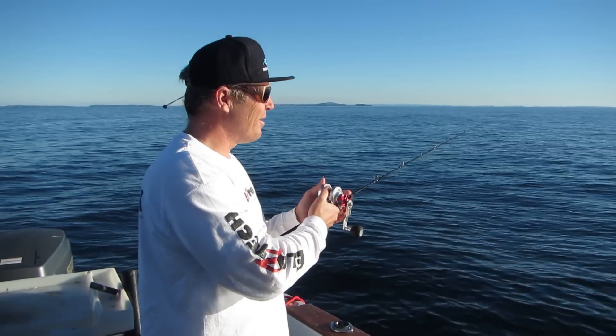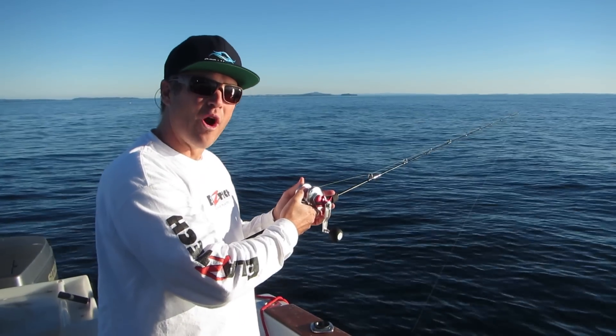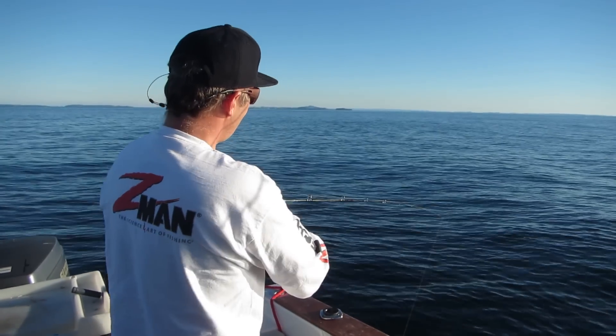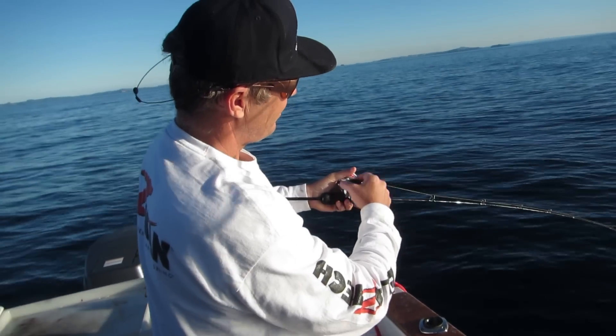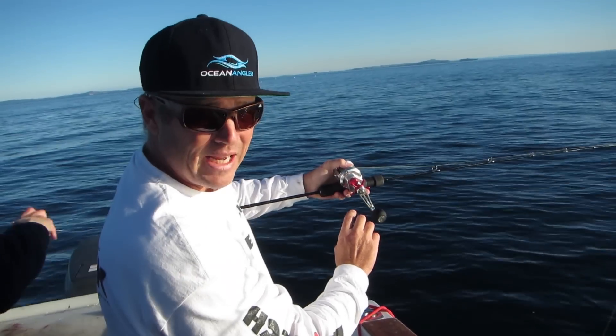Once it hits the bottom, I'll show you the technique I use that I reckon is the right way to fish Enchiku jigs. All you do is wind it up very slowly, four or five turns. If you don't get a bite, drop it back down to the bottom again.